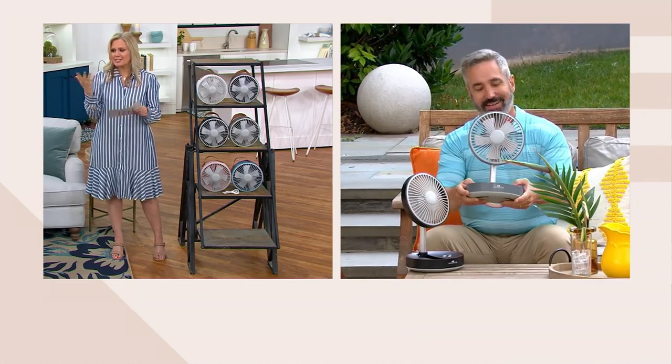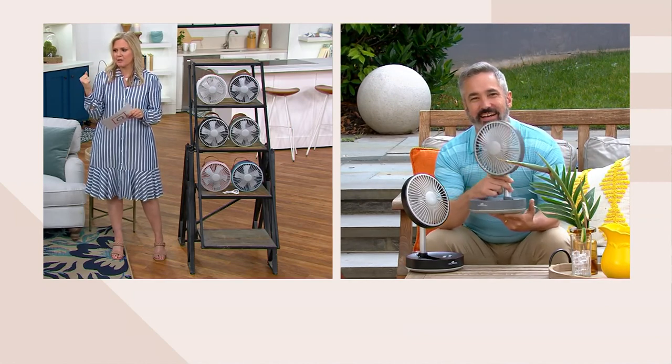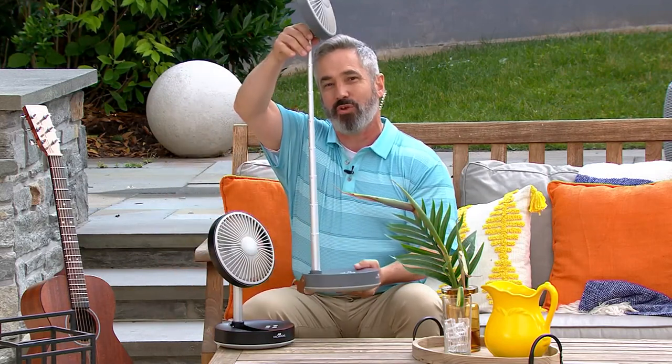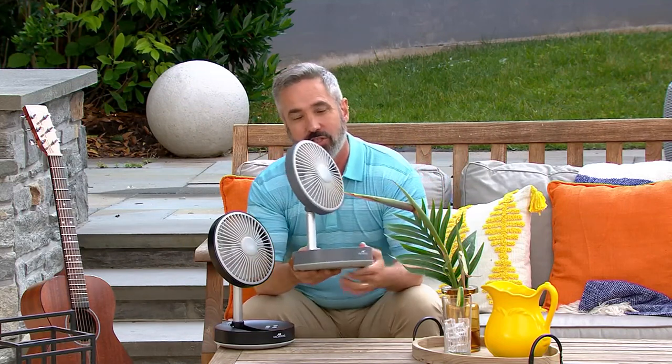Tell us a little bit about how this came about. I have my Air Innovations air humidifiers and regular fans, but those I have to plug in — not this one. But you still have full-size power and a full-size unit. This goes all the way up to 35 inches and all the way down — here it's about 13 inches, but you can even get it lower.